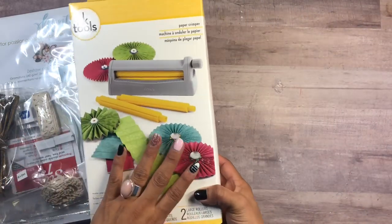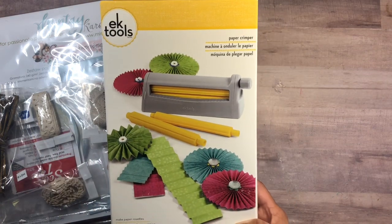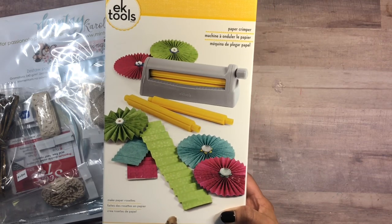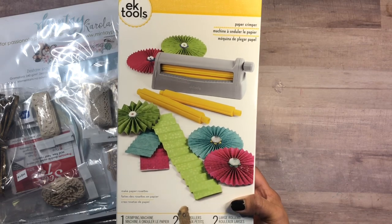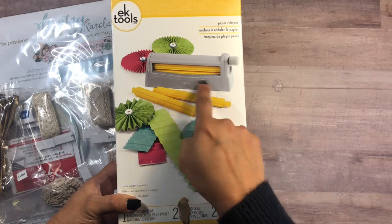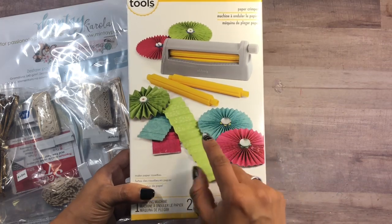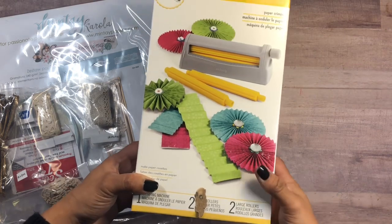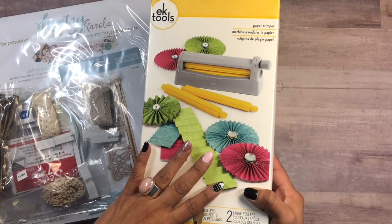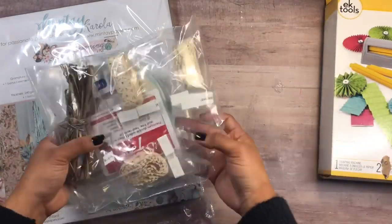I was so happy to see this — every time I get a new tool it's like Christmas again. This is called the paper crimper and it is used to make rosettes. If you saw my latest tutorial on binder mail, I show how to make a rosette. I love making rosettes but it's very time consuming because you're scoring and folding each line. This is going to simplify my life a lot. I love making rosettes for little banner rosettes especially, and I'll probably be doing one soon. I'll have the link below and do a quick demo.